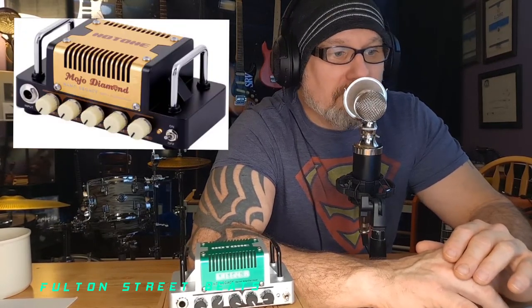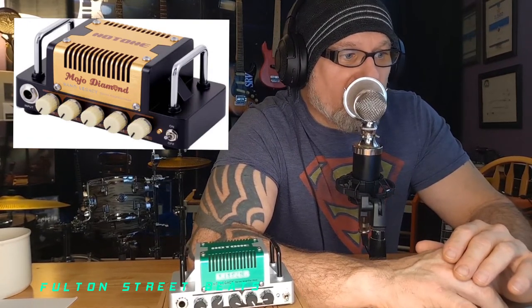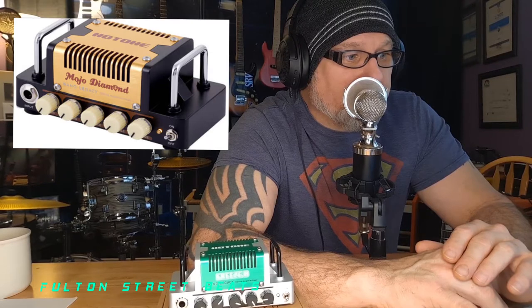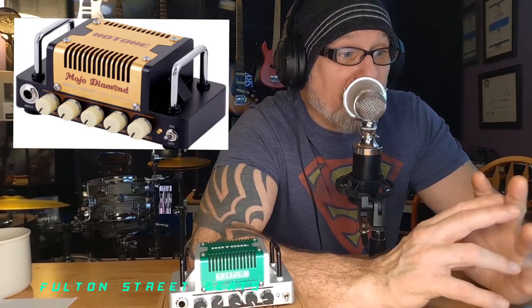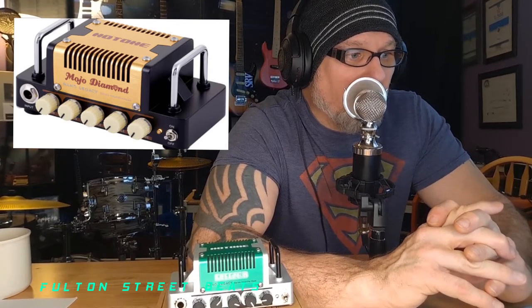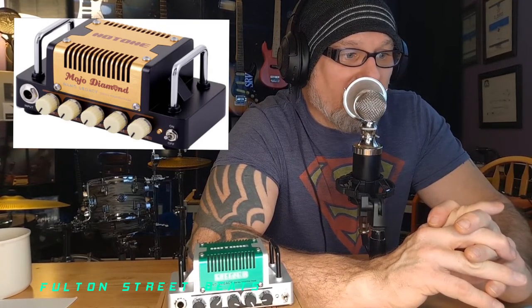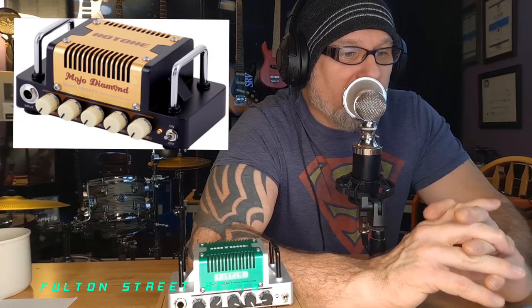Last but not least, we have the Mojo Diamond — another new member of the line. The Mojo Diamond is based on the Fender Tweed — a loud, sweet sound, so something you're going to want to play with a Strat for sure.